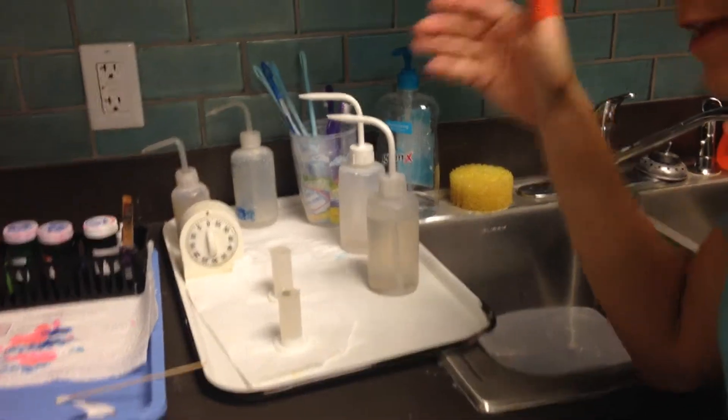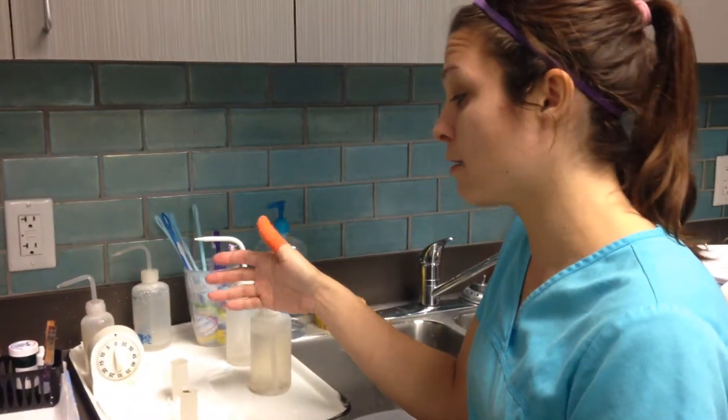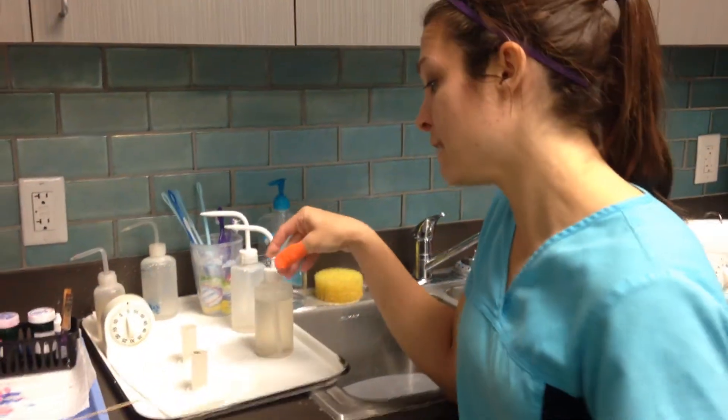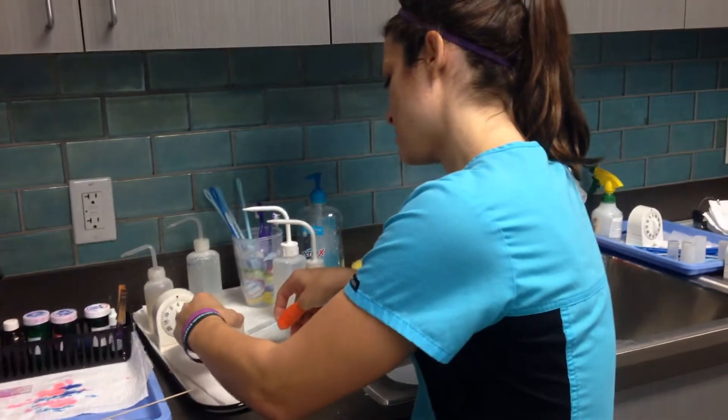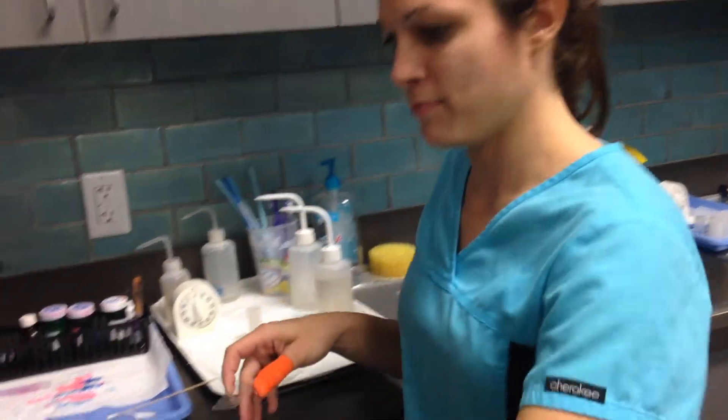I actually have a fecal sample previously prepared with the same dog and it's been sitting for 15 minutes, so I'm going to go ahead and take a slide, take this cover slip off, and place it on the slide, then come over to a microscope.